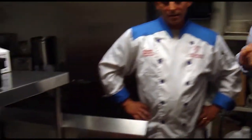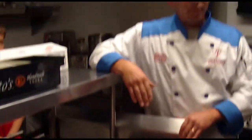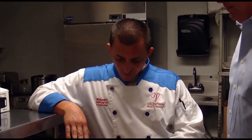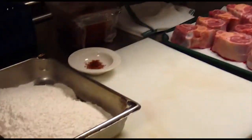Here's the osso bucco — it is a veal shank. This is a traditional recipe from Milan, Italy, osso bucco milanese. We're going to braise the osso bucco, the veal shank. First we're going to roast them nice in the pan, then we're going to use those vegetables that are prepared over there. Then we're going to flame them with red wine — I use Chianti for it. And then it's going to be braised in the oven for about two and a half hours.